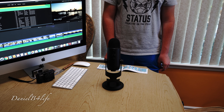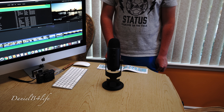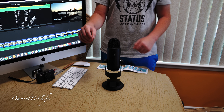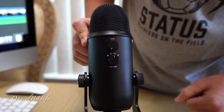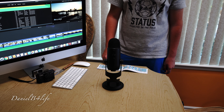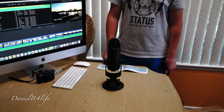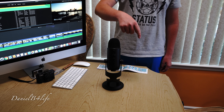The cool thing about this mic is that it has four modes. The first is stereo mode, which is good for vocals and instruments — it records audio from the front and sides and a little bit of the back. It has cardioid mode, which is good for voiceovers and records mainly from the front. It has omnidirectional mode, which is good for conference calls, talking with a bunch of people, or podcasts, and it records all around the mic.